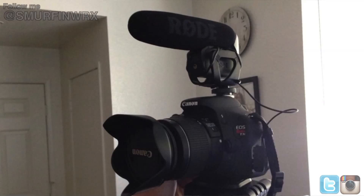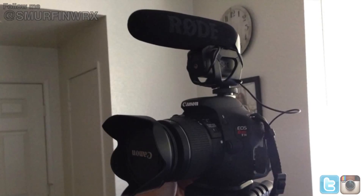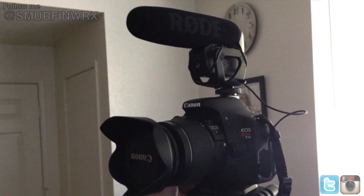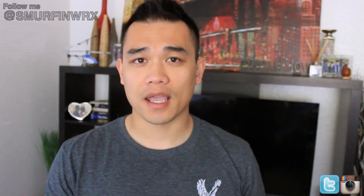My new equipment is my new camera which I'm using right now, which is the Canon T3i, along with the new audio equipment which is the VideoMic Pro from Rode. I'm showing you this because I'm serious about this channel, and with your help I can continue to make really good quality videos for you guys.